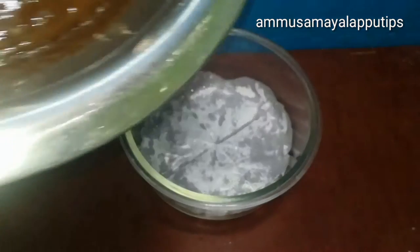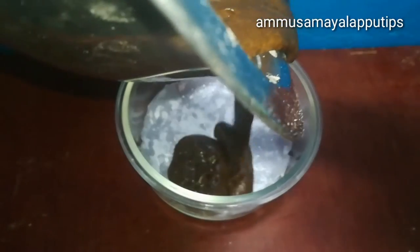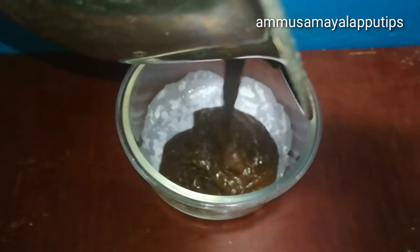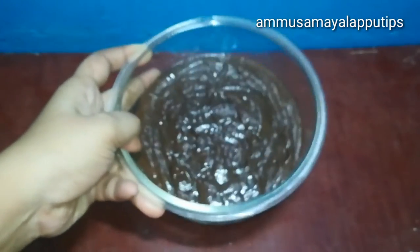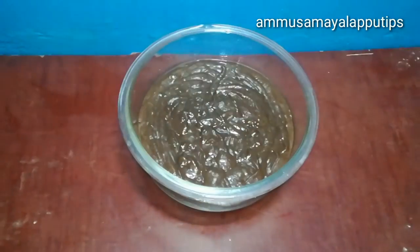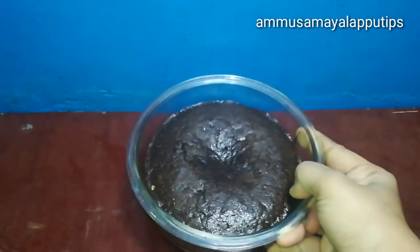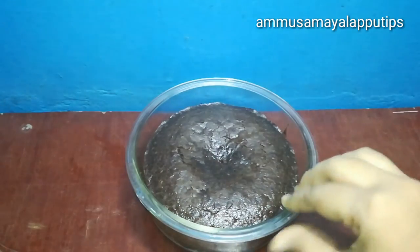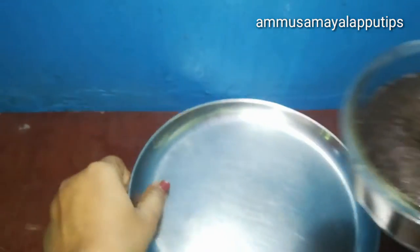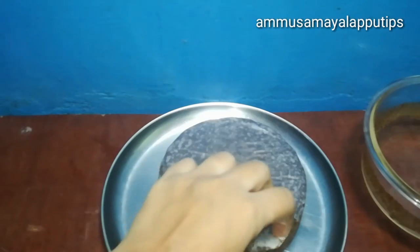Now let's pour the cake mix in and bake it in a microwave. It is very soft and very moist. Now let's line it with parchment paper and then remove the parchment paper.